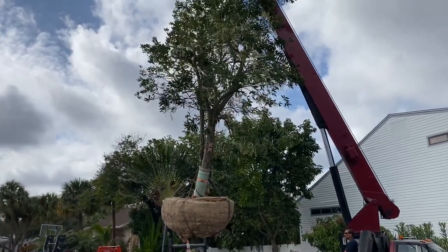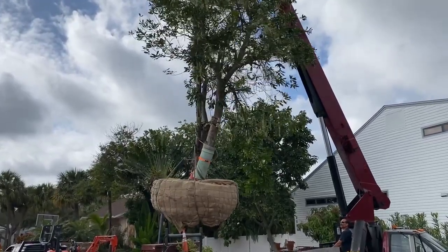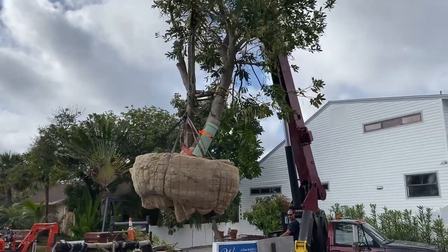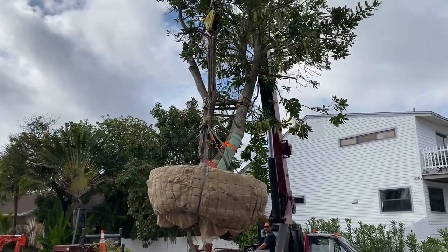So here we are, tree lovers, putting this big macadamia nut tree in the hole. We've unloaded it, we've got it over here, we're about to set it down, turn it in the right direction, and we'll be done.